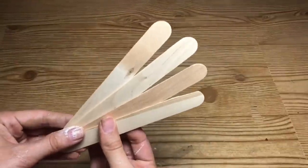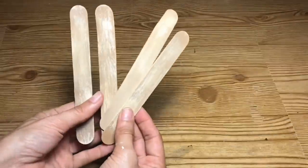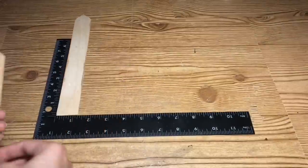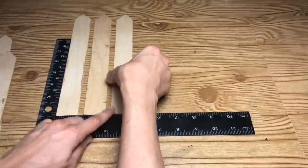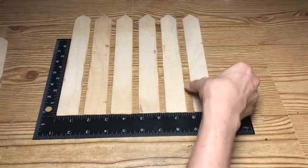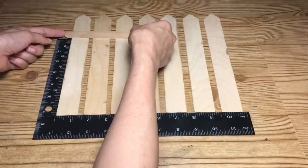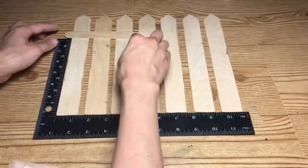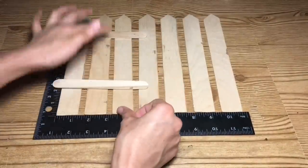Next I'm going to take four of the large craft sticks from Dollar Tree and two of the jumbo craft sticks and paint them in the same paint technique. Once all the paints dry, I'm going to take the ones that I've cut and space them out evenly, using a ruler to make sure they're all straight and level. I'll place the large craft sticks on the back of the picket fence part, making sure I like the positioning. Once I like how they're positioned, then I'm going to start gluing them down.